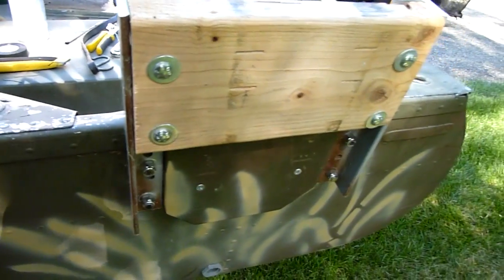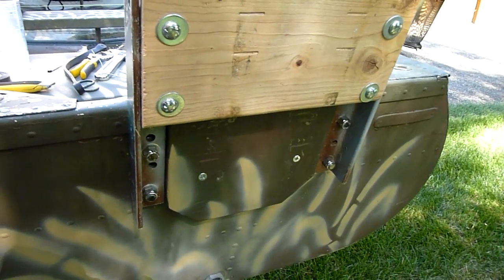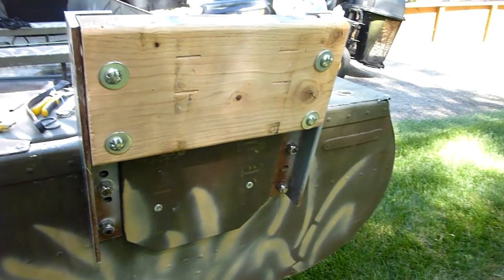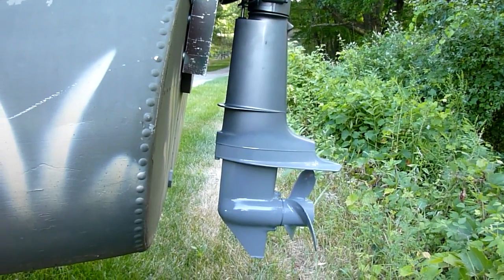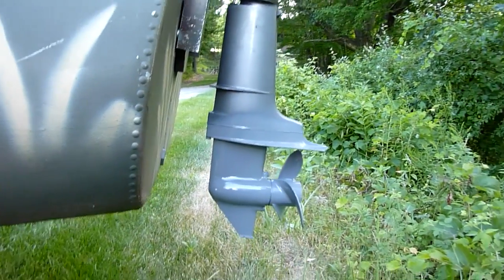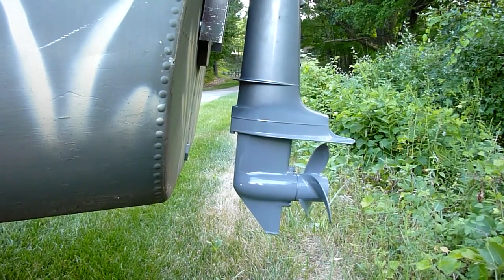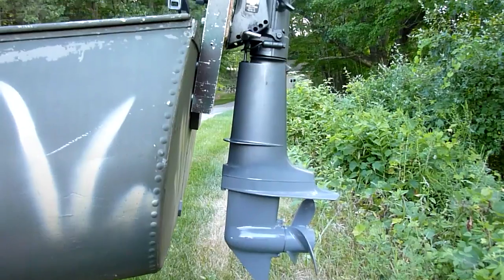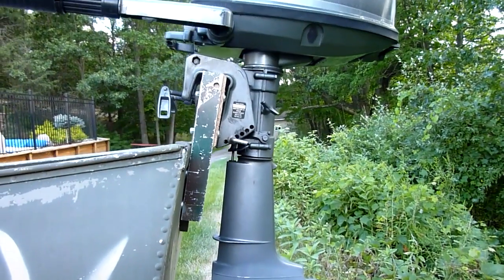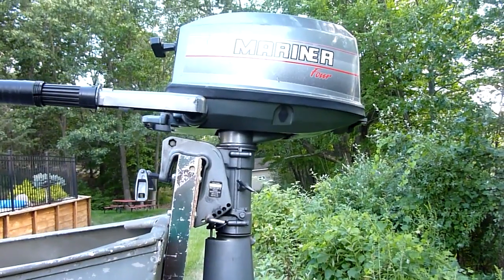I took this out yesterday after I made it and it does an excellent job keeping the motor up where it belongs. After installing the riser, the bottom of the skeg sits about six inches beneath the bottom of the boat, and in the areas I hunt this is going to be a big help. It's a very cost-effective way to raise the motor approximately six inches.